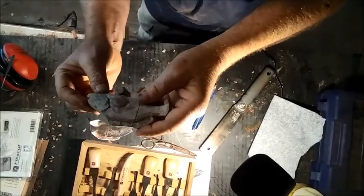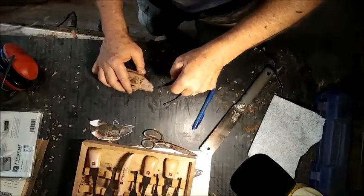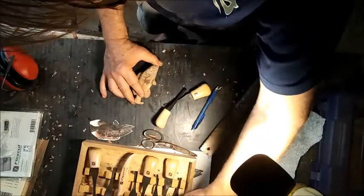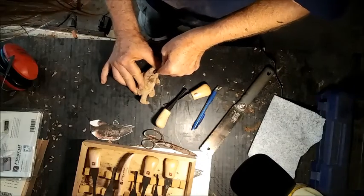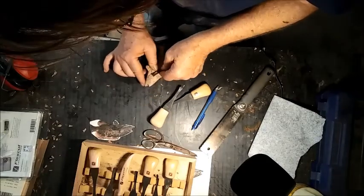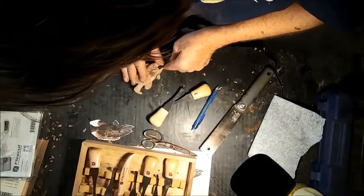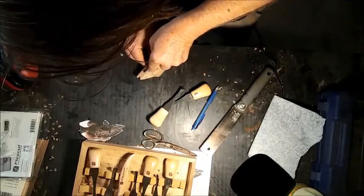Well, here's the first blood spot on the lure. I guess I haven't really carved until I've slipped and let the knife go into my finger. At least I didn't cry and I didn't cuss too loud, and I didn't scare the kids or the neighbors, so that's not too bad. I'll finish doing the gill detail in the face, and then we'll move on to doing some more shaping to the body.